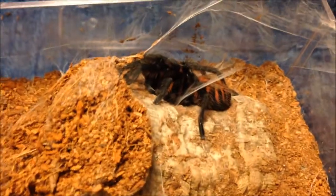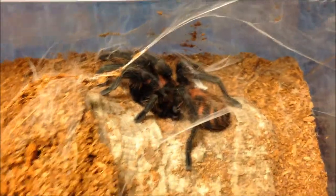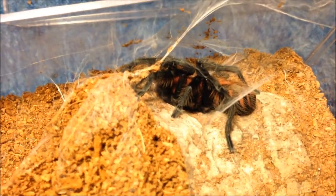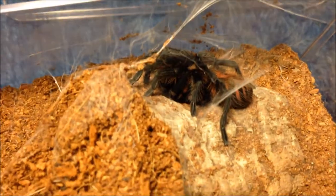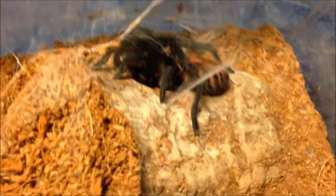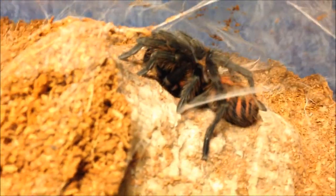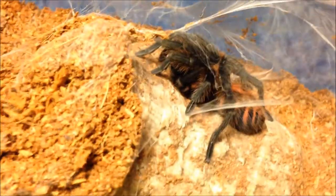This is my Psalmopoeus pentalobus immature male - as you can see he's got really nice colours at the moment because he's freshly molted. Not going to be feeding him because he's really fresh still, but looking absolutely gorgeous - so I thought I'd include him like the other ones that are molted.